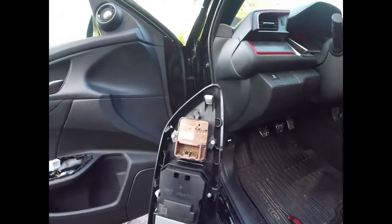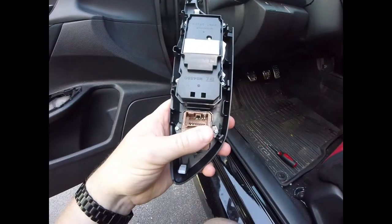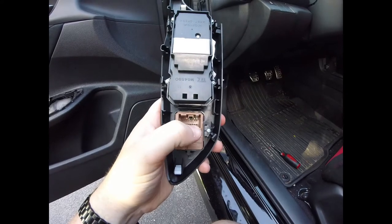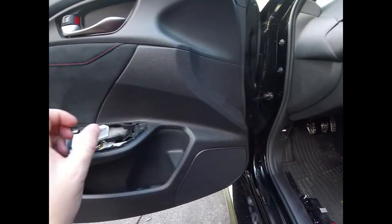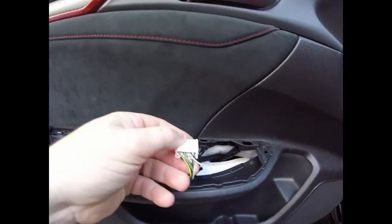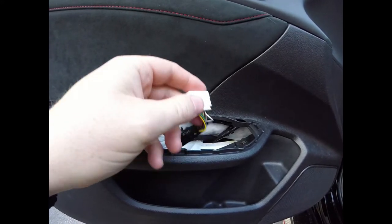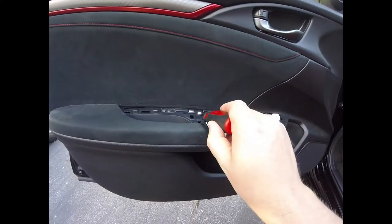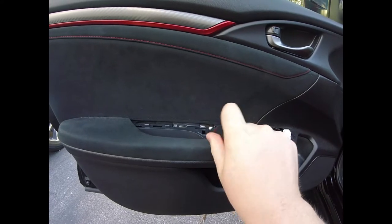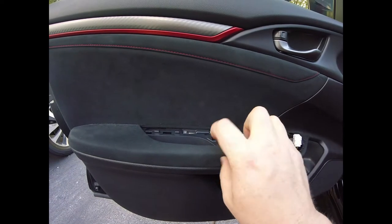Looking back at the switch, those two pins correspond to the second and third from last in the bottom row. Those two pins are omitted in the USDM OEM switch, so you'll need to find a way to land two pins in there. What I did was buy a door harness from a wrecker or whatever on eBay, pull the pins out of the connector, and graft them into my door. If you've seen my video on how to remove the door panel, you'll have that background.